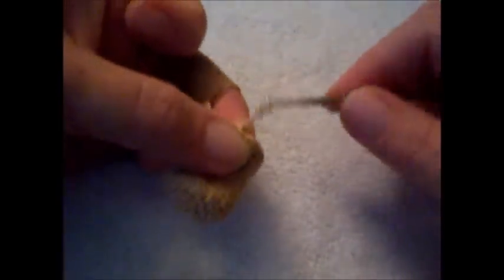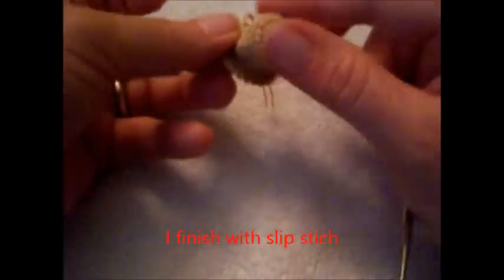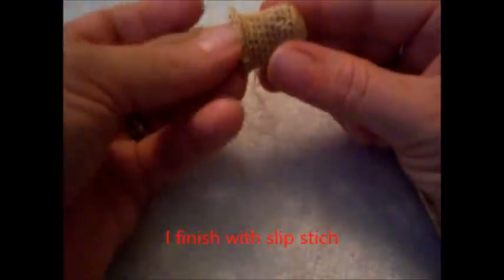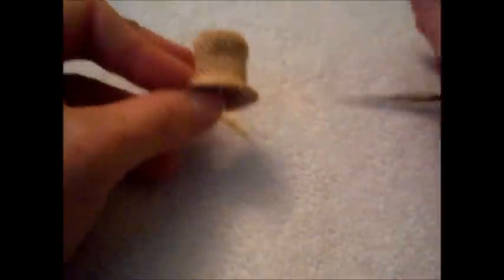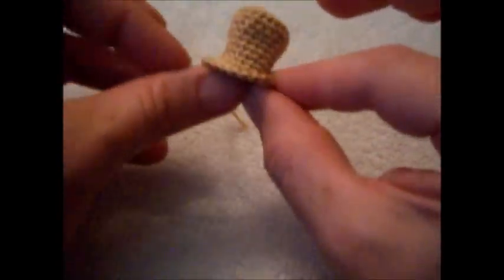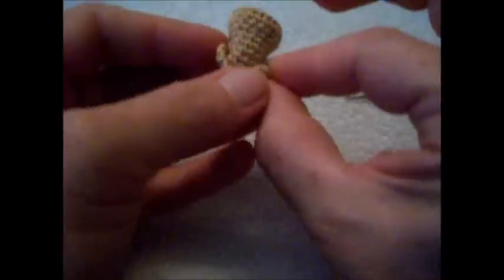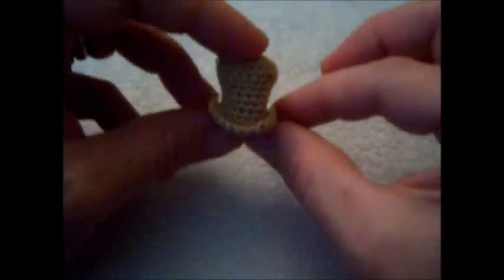I slip stitch to make the edge look a little more rounded, then tuck that in. What I'll do is curl with my fingers to kind of shape it — curl up on both sides, then push down the front and the back. And there you have it: your top hat.